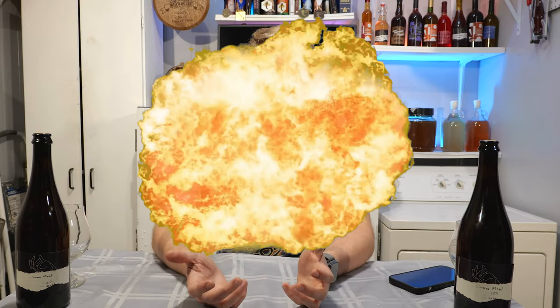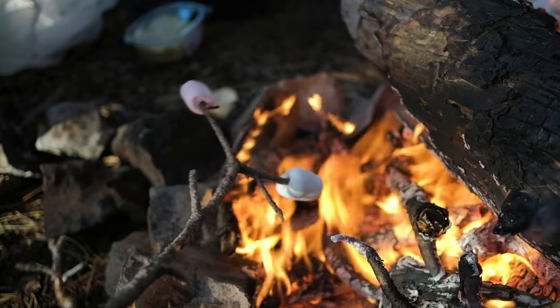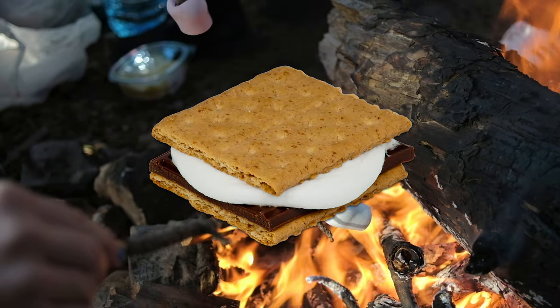S'mores meads are just like coffee meads or peanut butter jelly meads — you have the idea and you're like, I've got to make this. It's a combination that just goes well. A s'more is a graham cracker, a marshmallow, and Hershey's chocolate. You heat up the marshmallow, put the graham cracker, chocolate, and marshmallow together, smush it all, and eat it. It's pretty good — a campfire staple for most people.